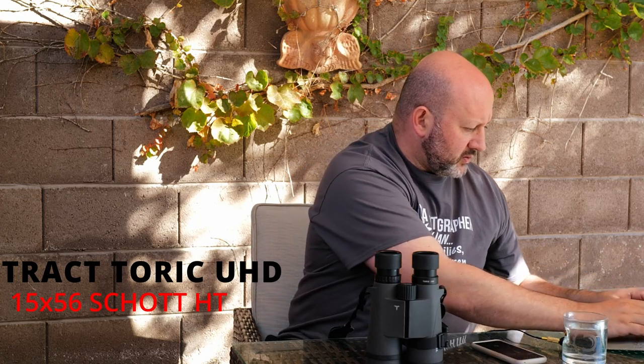As with any large-objective binocular — these are 56mm objectives — interpupillary distance can't go quite as close as smaller ones. The objective caps can actually prevent you from going close if not offset. The minimum IPD is 58mm and the maximum is 72mm. I have somewhat narrowly-set eyes and didn't have issues, but if you have a small face or are fitting kids, it's worth trying before buying.